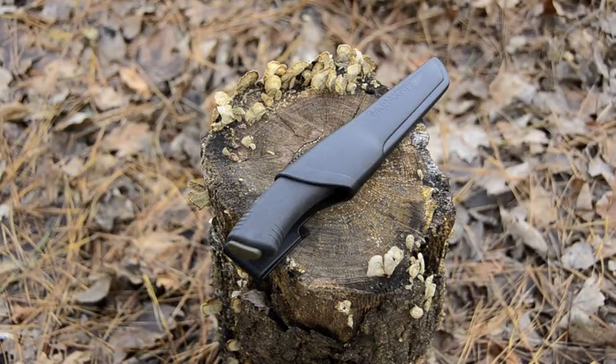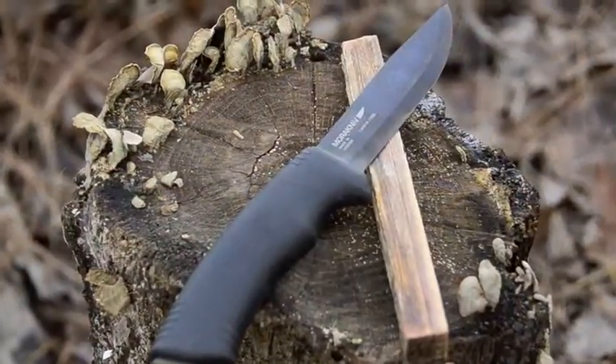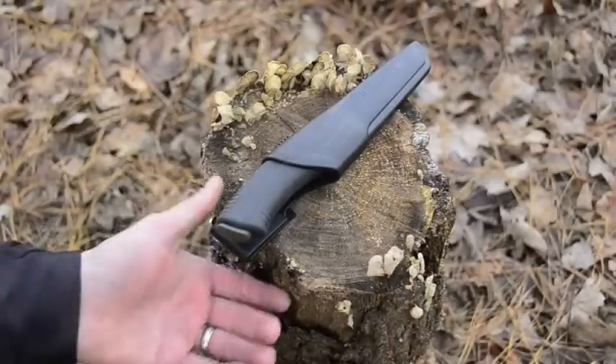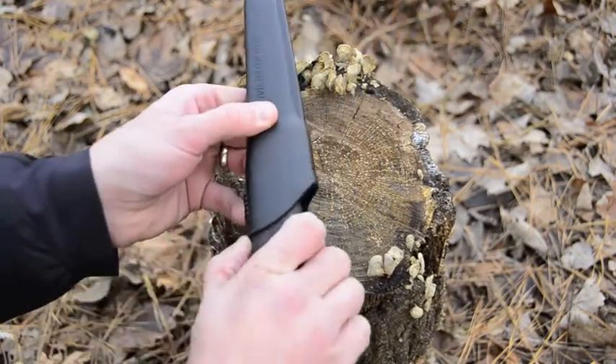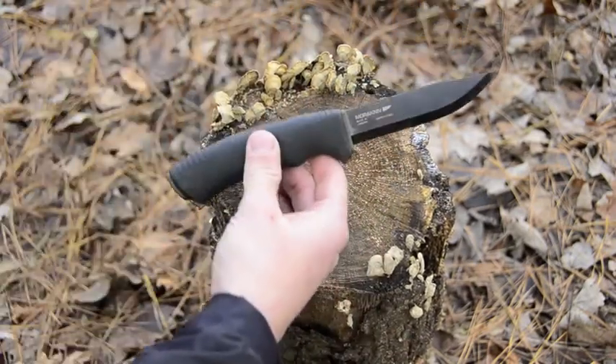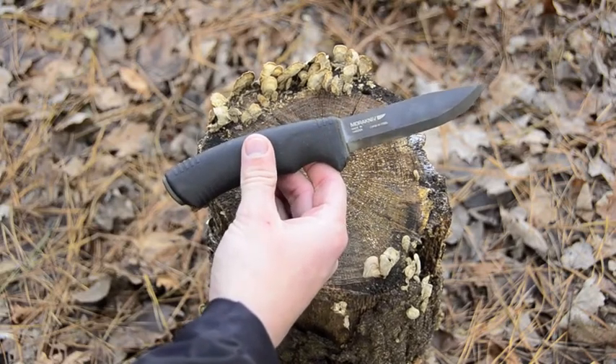Hey guys, today I want to talk about what I think is the best bushcrafting knife on a budget. This is the Mora Bushcraft knife, made in Sweden by the manufacturer Mora Knife.